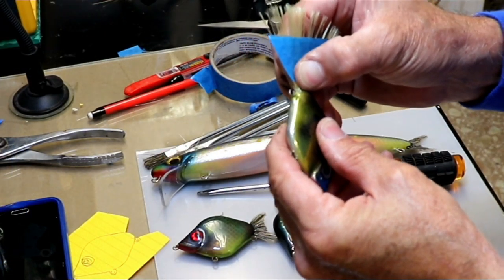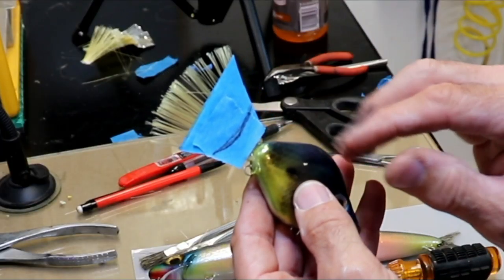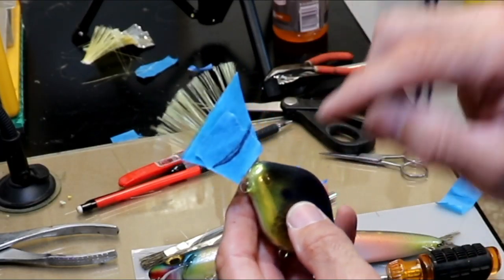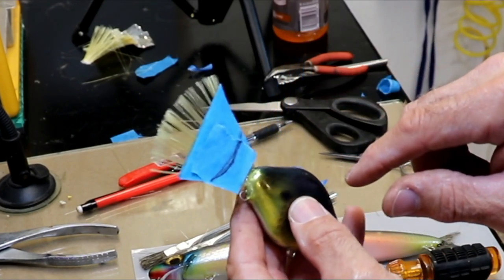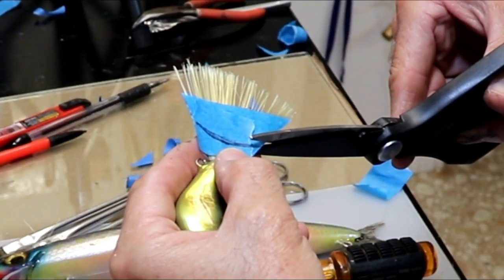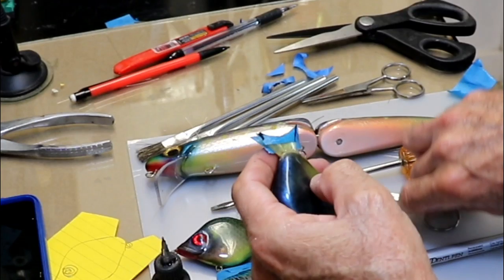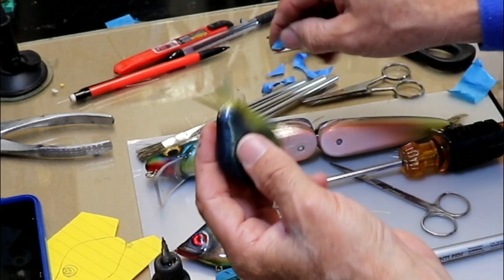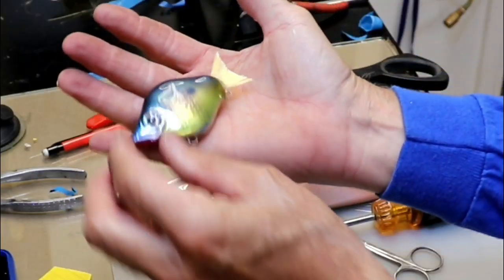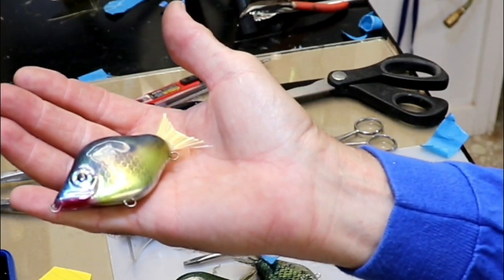Now I can use this fan tail and cut a slot into this lure. I'll cut the slot, slide it in, and glue it. I've done a shape that's a little less pointy, a little less cut out, with a very subtle sweep — hopefully it'll look natural. Let's pull the tape off. Oh, that looks really nice — look at that little blonde tail, looking pretty good.